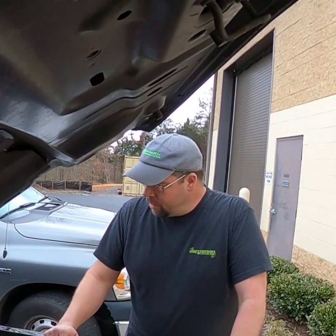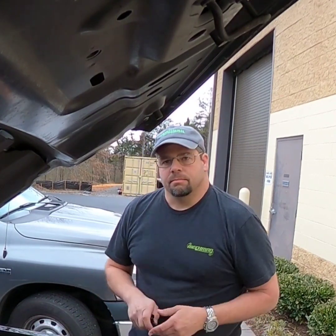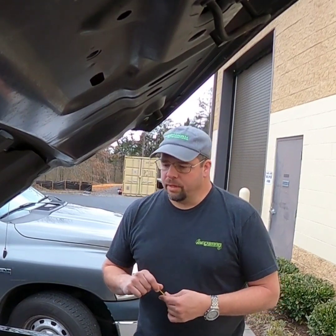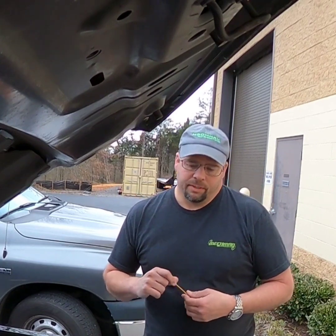Hey guys, this is Tony at McMahon. I just want to do a real quick hit on one of our little plugs here that I've noticed has been selling quite a bit. People are picking it up and I just want to make sure that you're buying this for the right reasons.